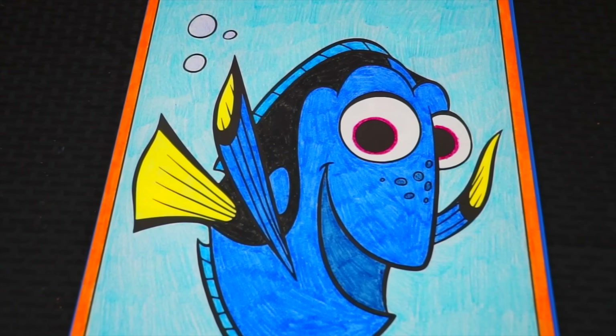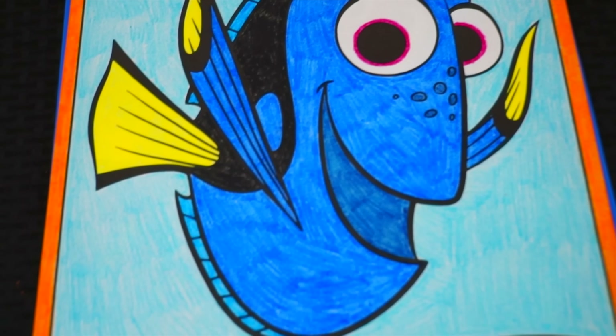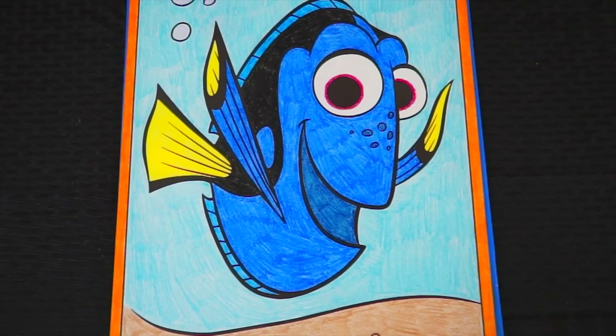I'm all finished. Wow, this one turned out so great. I love all the pretty colors on Dory's fins. She's my favorite fish in the whole sea.